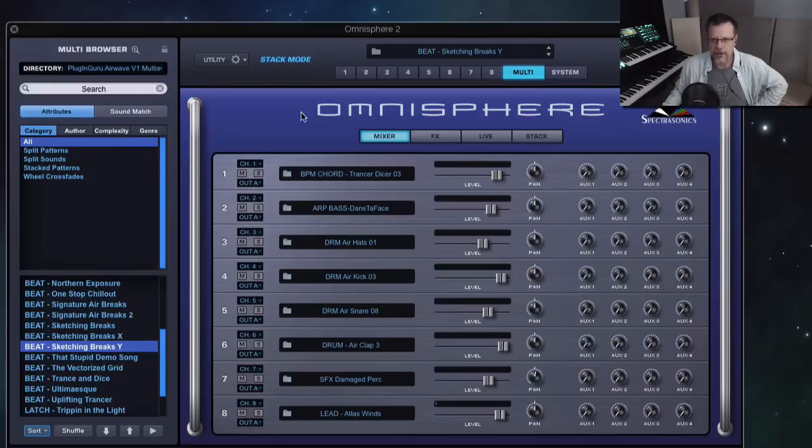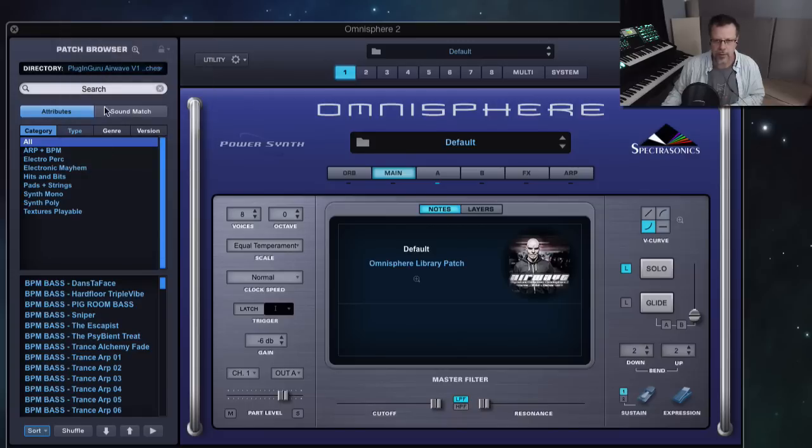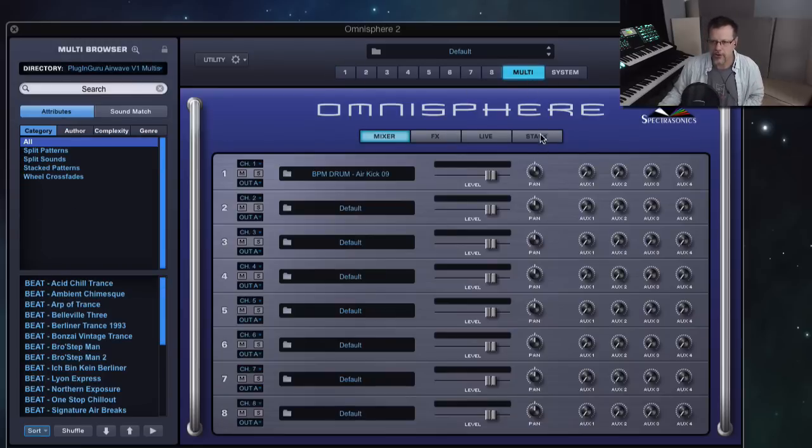Now I want to show you real quickly — initialize multi — how fun it is to build these. You need the Airwave library for the drums to start with, because there isn't another place in the library I've found where you can very easily go to part one, go to Airwave, go down the list to the drums, and go to kick — and there it is. They're all cool variations. I like that one — I'm going to use that one. Now I'm going to go to multi-mode and turn on stack.